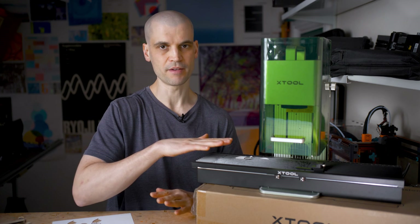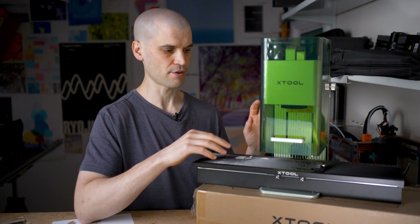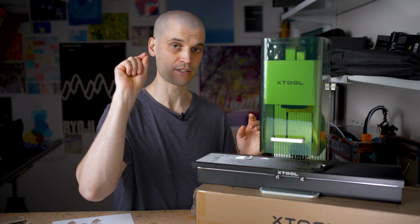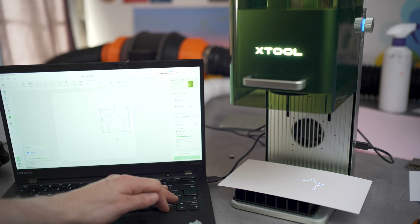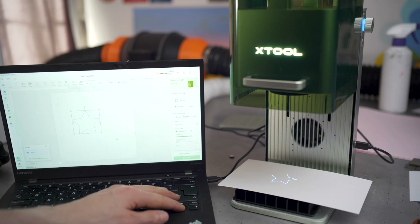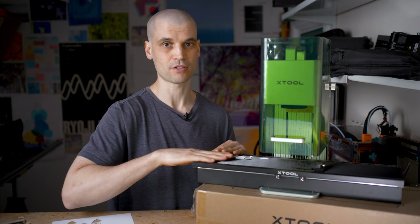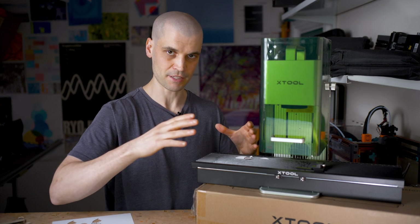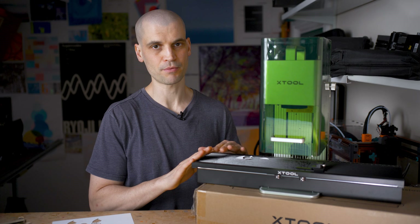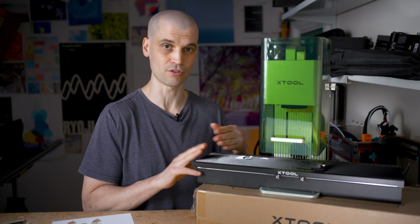Another con is that with live framing, every single time you make an adjustment, the slider re-homes itself. Xtool introduced live framing so you could move things around without stopping framing — it would just update in real time. It does work, but it re-homes the slider every single time you make a change, making it quite cumbersome to use in live framing mode. This may be a software fix; it's probably because the slider isn't tracking its position as it moves, so it needs to re-home to maintain accuracy.